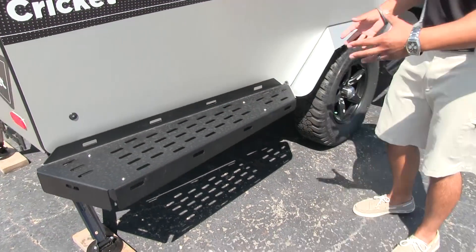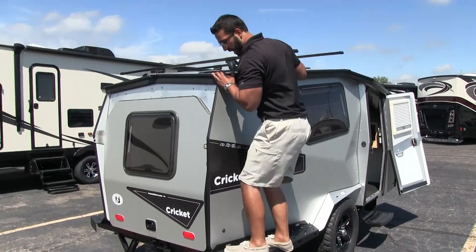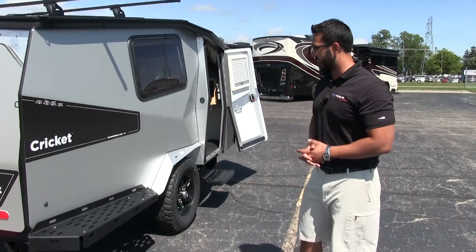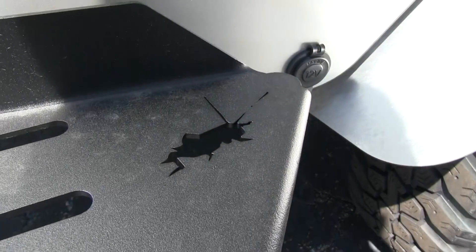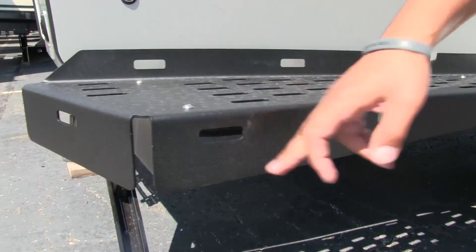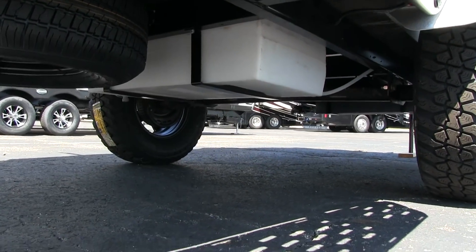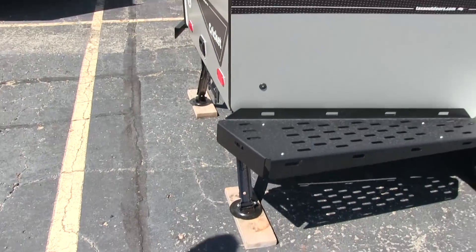Take a look at these great side steps — extremely strong. I'll get up here; I weigh 200 pounds and you can get up there feeling very safe. They put a little Cricket logo in there too. You'll also notice all these attachment points; if you need to attach anything to the step itself, you can do that. Underneath, you'll notice the tanks: this unit has a 15-gallon fresh water tank as well as a 15-gallon gray tank.